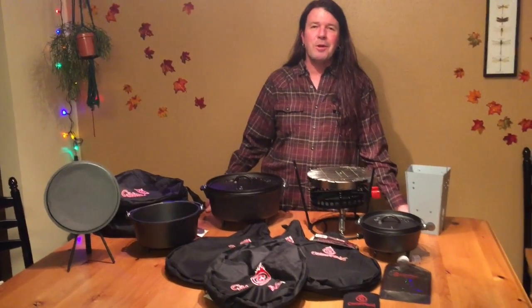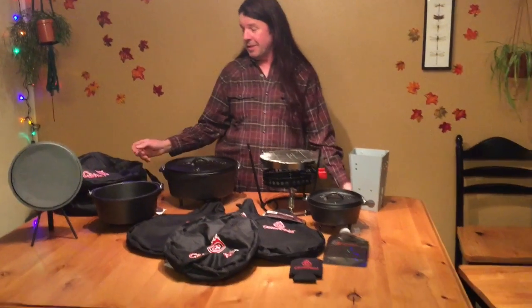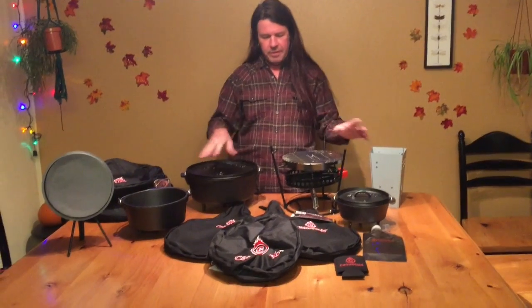Hi, today here at Outdoor Cooking with Al, we're very excited to announce we got our first endorsement deal by this awesome company, Campmade. They sent us all these sweet products — they checked out our videos — and we're gonna cook up some good food using their products.